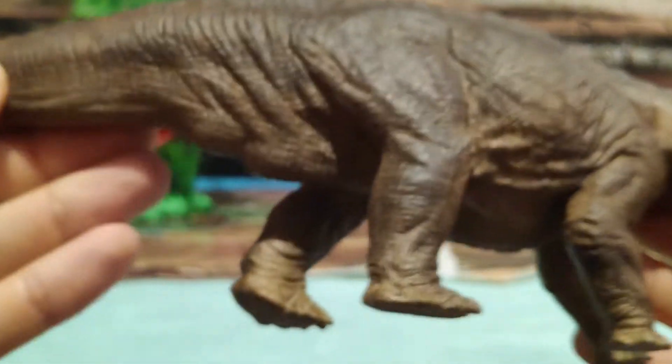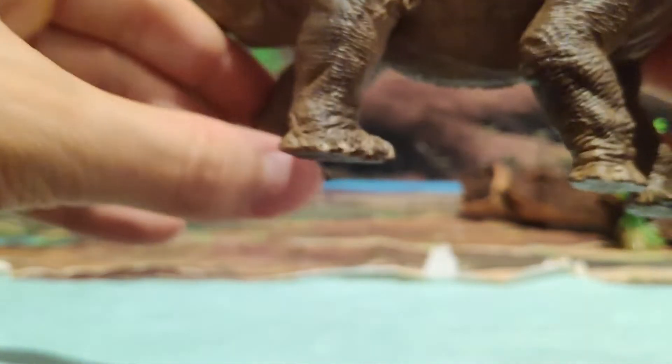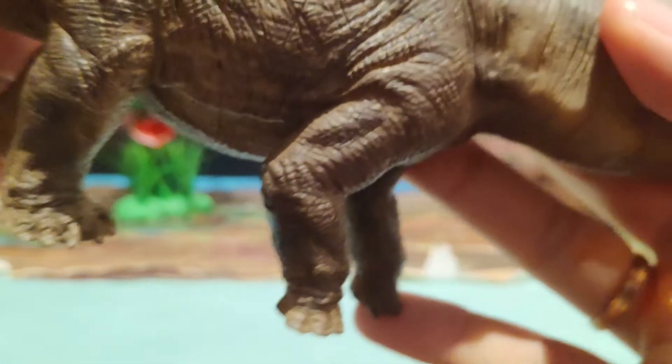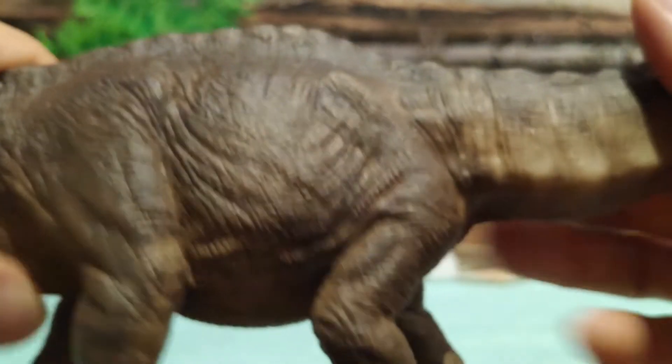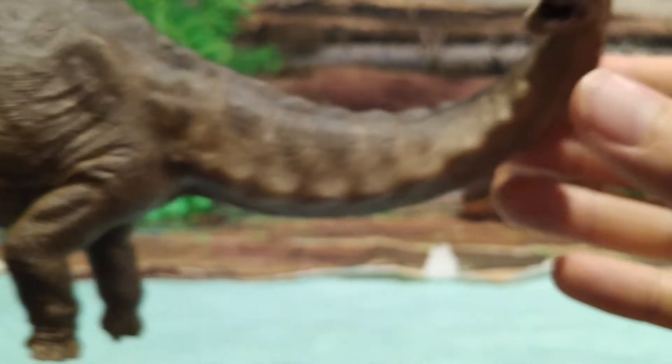Y también las uñas de las patas, las pezuñas, están muy bien realizadas.